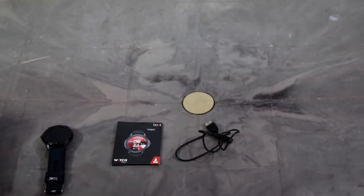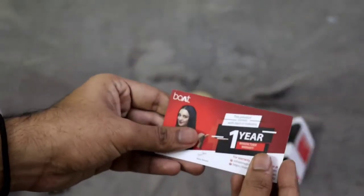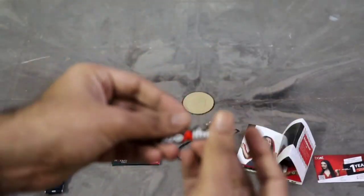The next thing we get is a one year warranty card. And the last item is this sticker.